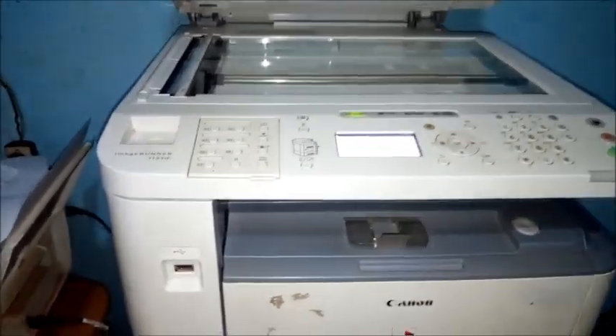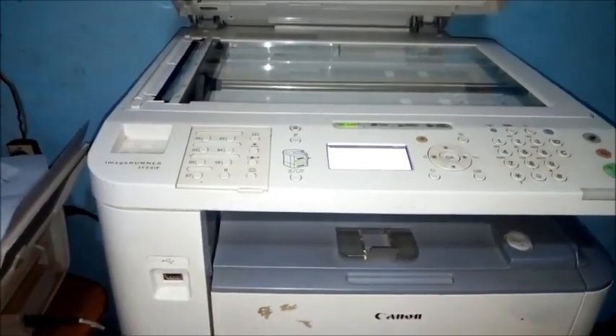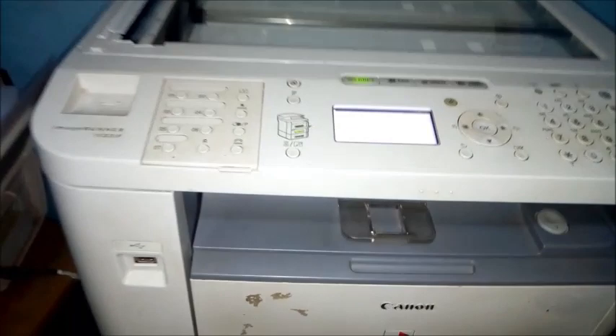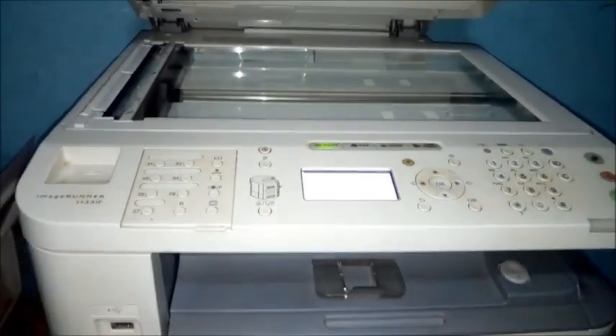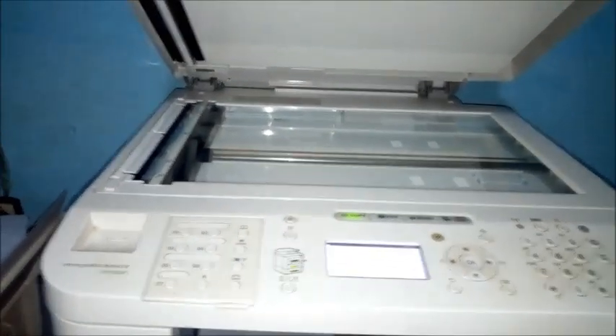Hello guys, welcome to my YouTube channel. Today you can see our Canon imageRUNNER 1133. The board is completely blank, and we are having issues when you want to copy.